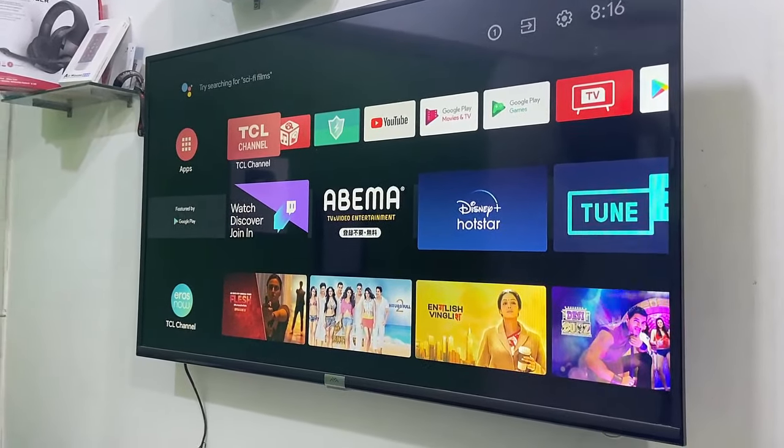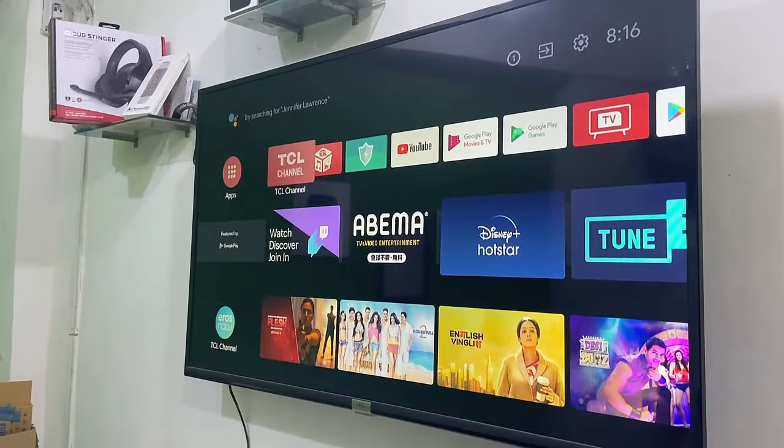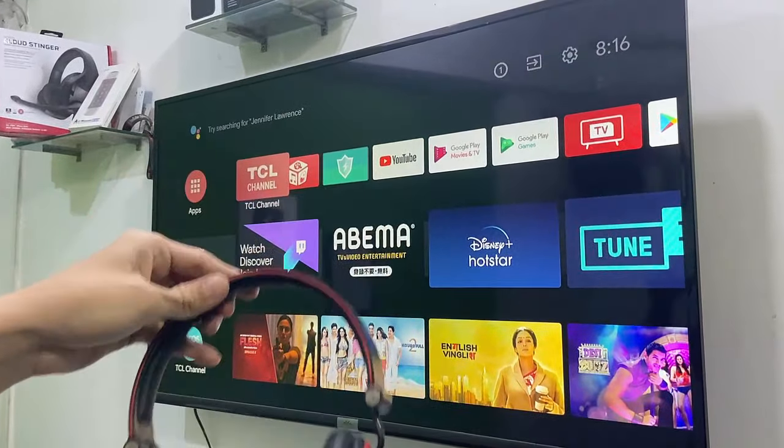Hello guys! Welcome back again. I am MJ. In this video I will show you how to connect your Bluetooth headset or earphones to your Smart TV.